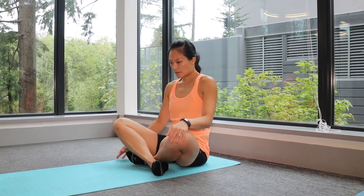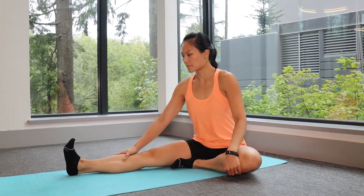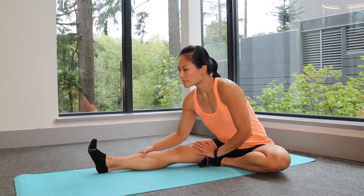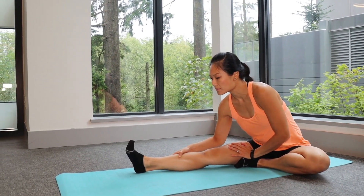When sitting, keep one leg straight and place the other foot on the side of your knee. Turn your body towards the straight knee and lean forward through your torso, bringing the belly button towards the thigh. You'll feel a nice pull in the back of your thigh.